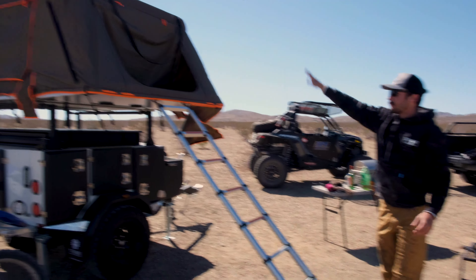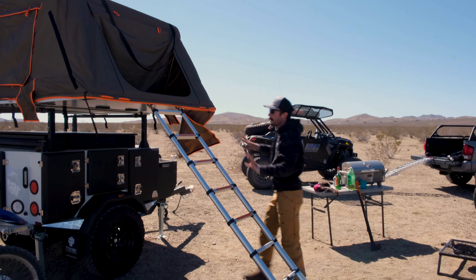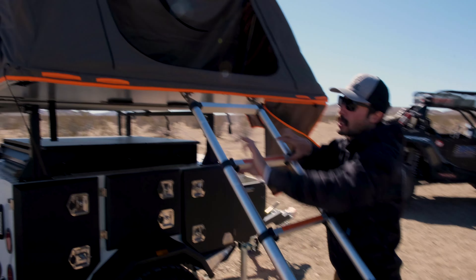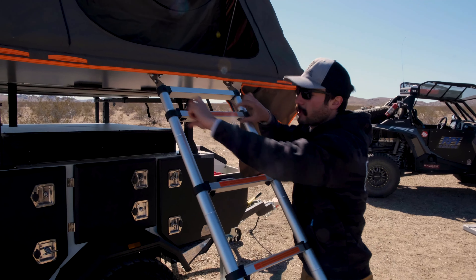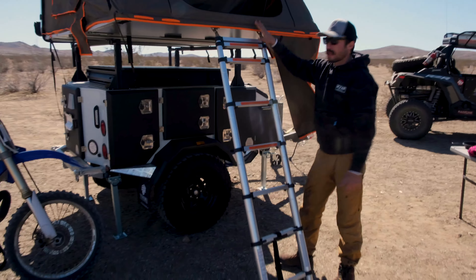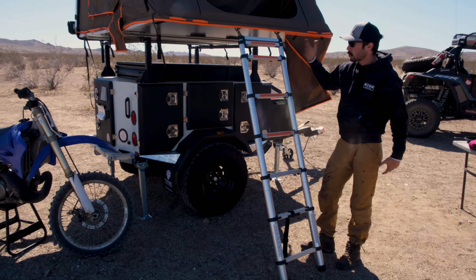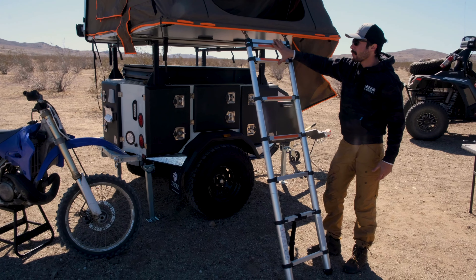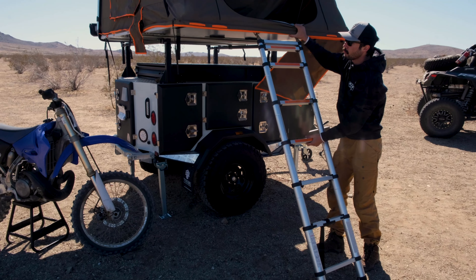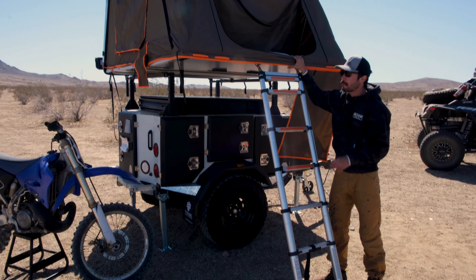Now you can see that the tent is fully popped up, basically ready to camp in. There's one more step before you want to climb up: you're going to adjust this ladder so it can bear weight for this part of the tent. Start from the top of the ladder — one rung up, the next one rung up, until about this angle is good. That's going to give you more than enough weight bearing. You can adjust accordingly if your tent is lower or higher, but make sure you start from the top. Once it's locked into place there's no movement, so that's a very important step.